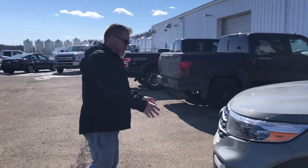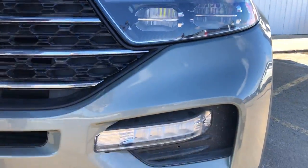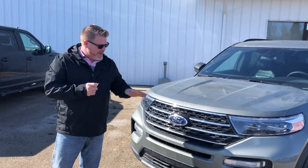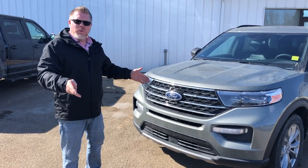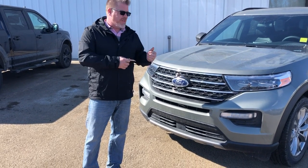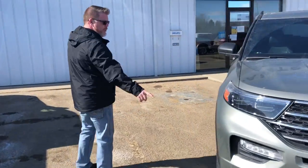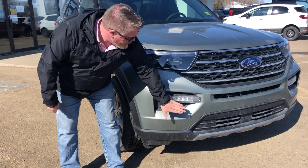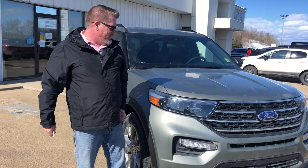Ford also redesigned the entire front end. There are small openings near the wheels — when you're driving on the highway, wind flows through those openings and hits the wheels in a way the engineers designed to actually increase fuel economy. That's another reason the 2020 is better on fuel than prior years. The fog lights have also been moved higher up, which means less stone breakage and much better visibility.